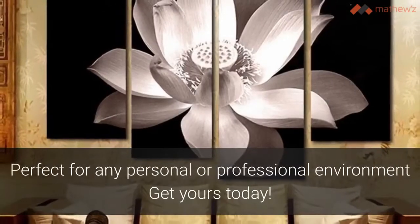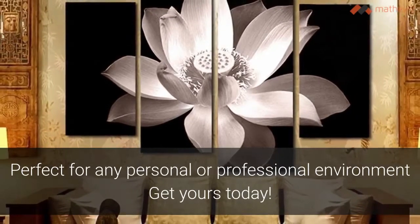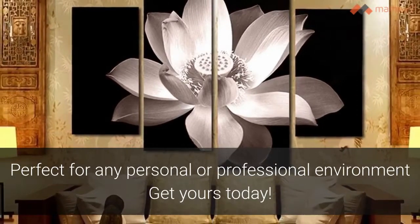Whether you wish to add a touch of elegance to your own home or furnish a professional environment, this four-panel canvas painting is the perfect solution.